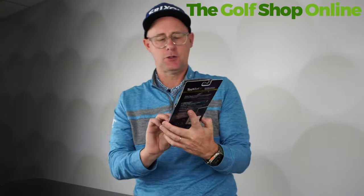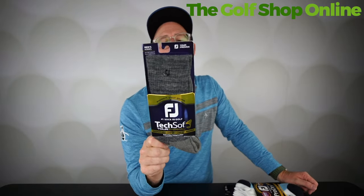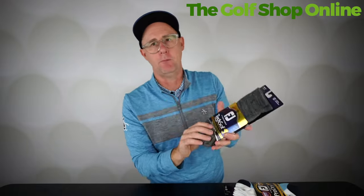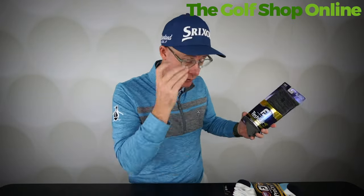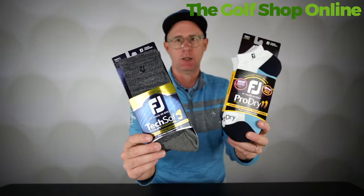Then we have Techsoft's Tor Thermal. If you play in winter and it gets cold like it does here in the UK, I would totally be wearing this. It's got the same support in the heel and base of your foot, so it fits really nice. It's a longer sock, trying to help you with warmth, and it's got that thermal property. If you are playing in the elements more, remember golf is an outdoor sport — your high street shops aren't designed for what your foot will go through on a golf course. That's another reason why I think a golf sock is a good thing.